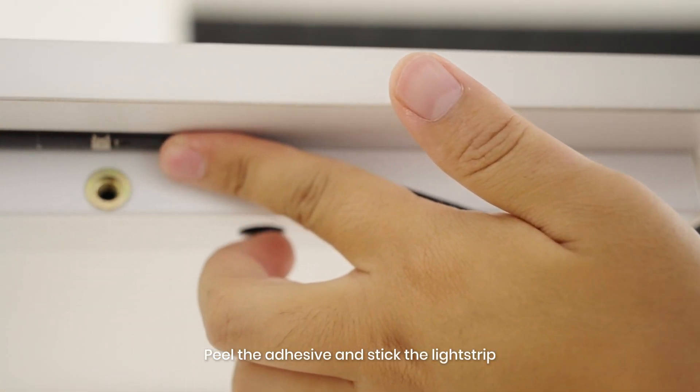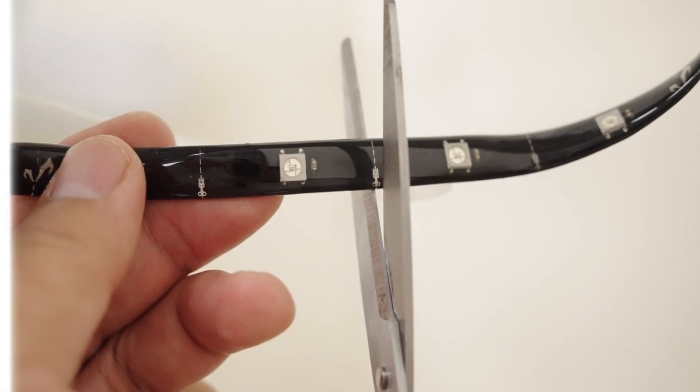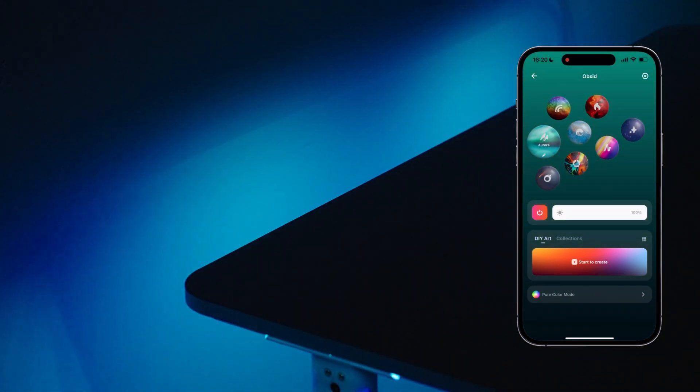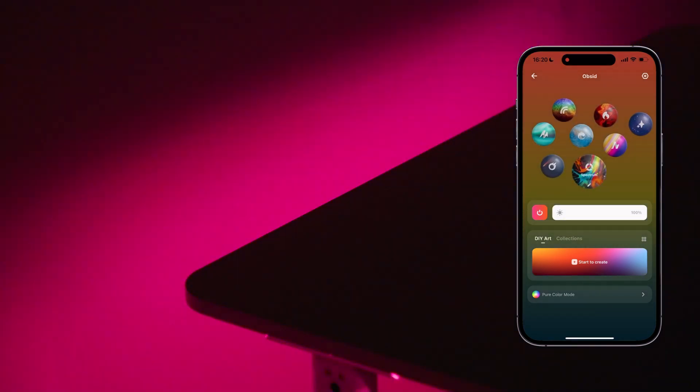Peel the adhesive and stick the light strip. Cut excess at marked points if needed. Now enjoy your lights.